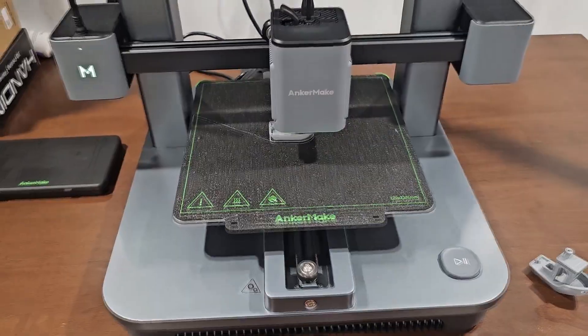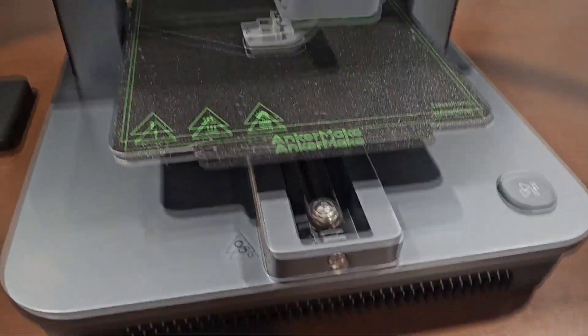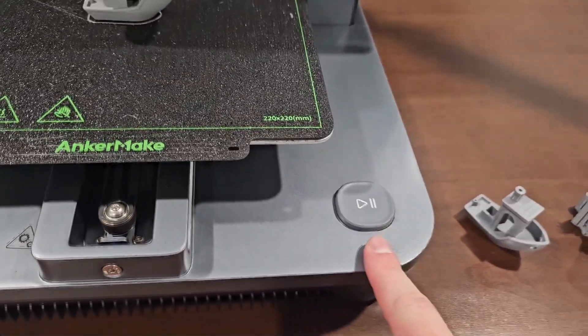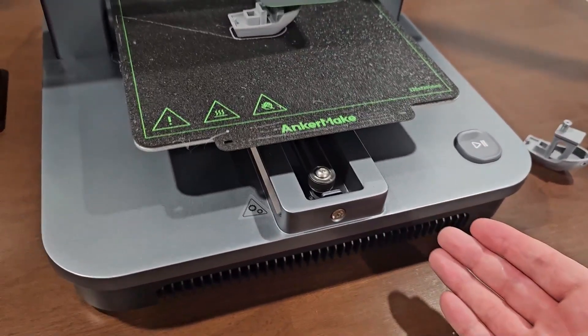How do they offer this for under $400 while competing on quality and speed with more expensive printers? It has no screen. That threw me off at first — I never had a printer with no screen. But they actually made it work pretty well. There is no screen, but they have a customizable button that lets you stop, pause, and do a bunch of things. You don't need anything but this — you don't need a screen. They save a lot of money by not including a screen, and honestly I haven't missed it using this printer the past couple weeks.